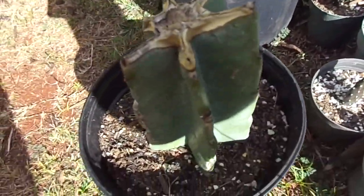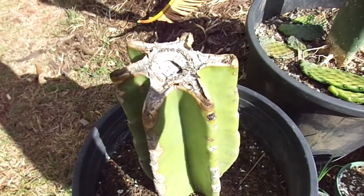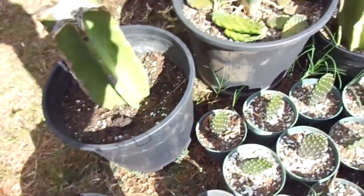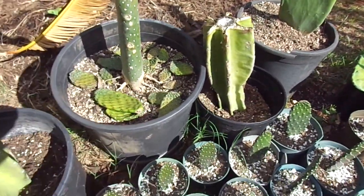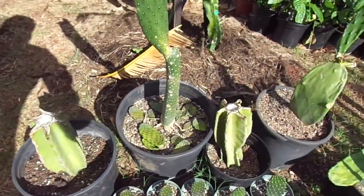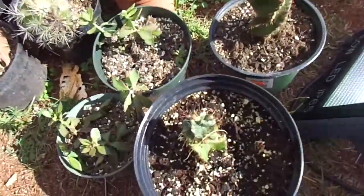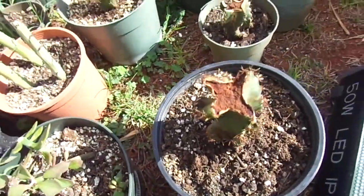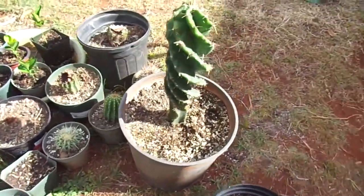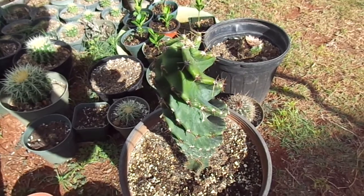These are also apple cactus cuttings and I can tell these two are kind of rooted from how the base looks. I've had this one for over a month, probably closer to five or six weeks. This type has an incredible growth rate, and if you're a newbie to growing cactus, this is definitely one I'd suggest starting with — it looks pretty cool with the spirals and, more importantly, it's really easy to propagate and grow.